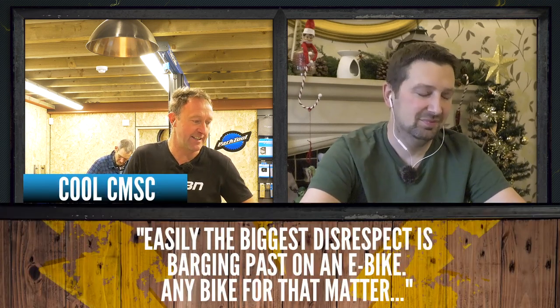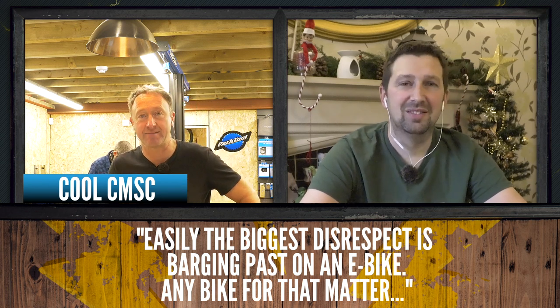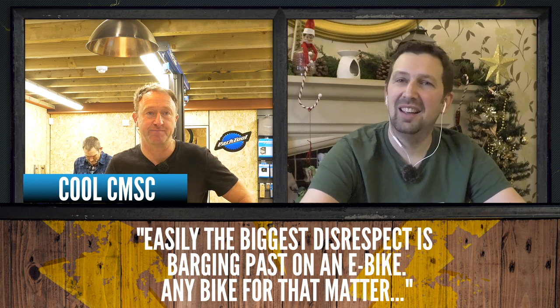It's time for comments and questions. We've got lots of comments on how not to ride an e-bike with Ollie Wilkins. The first one from CoolCMSC: 'easily the biggest disrespect is barging past on an e-bike, or any bike for that matter.' True. You've got to give them a wide berth, a friendly hello, and just carry on with that ride up the hill. But it is awkward.